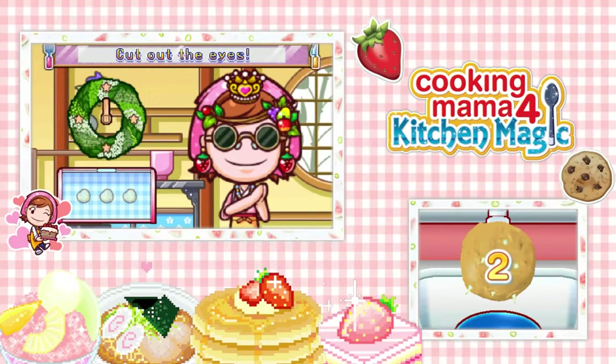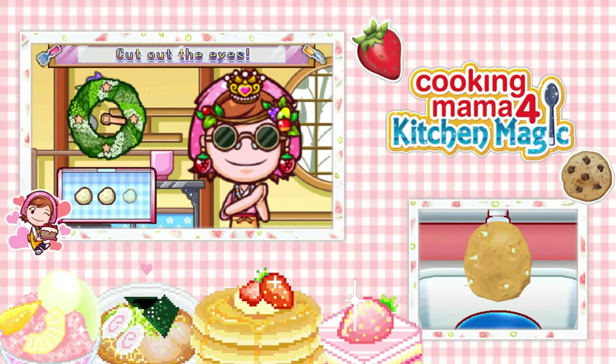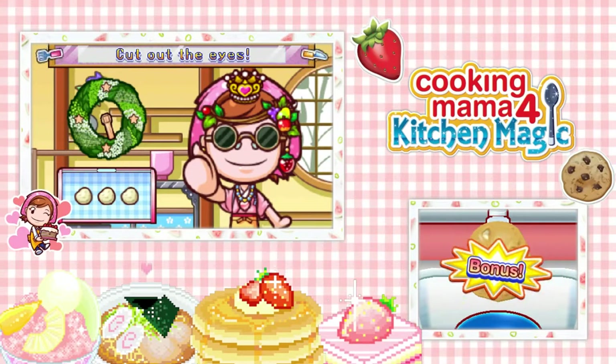Now let's clean off these potatoes with their little devil horns. Get out of here. Next one. There we go. Get out. There we go. Bonus.